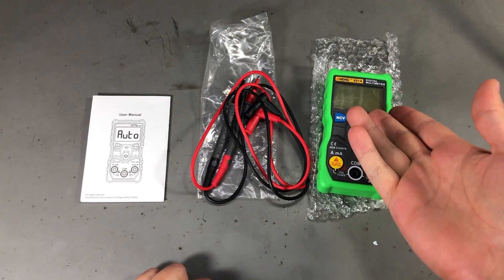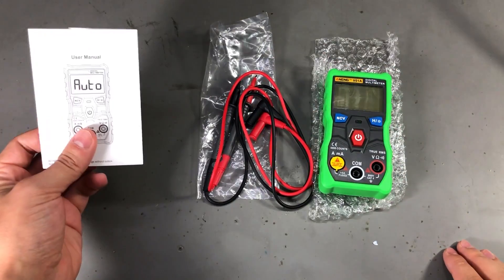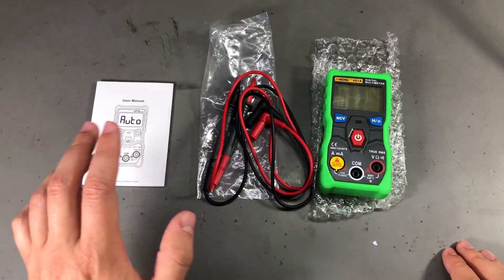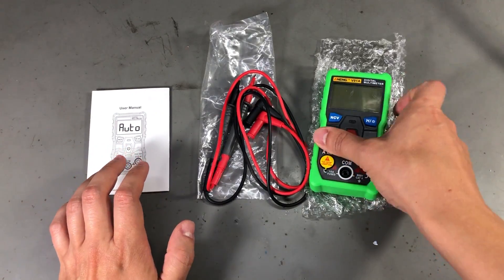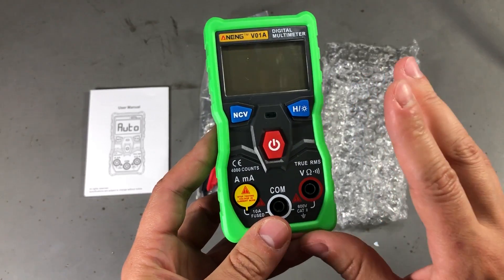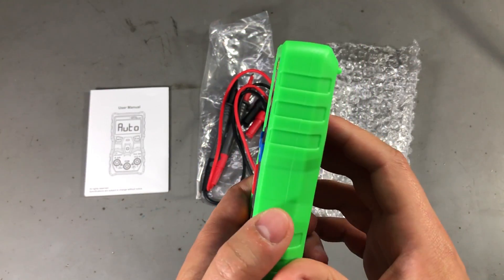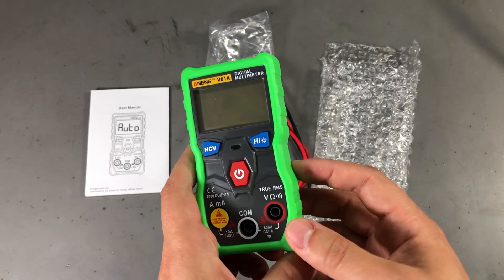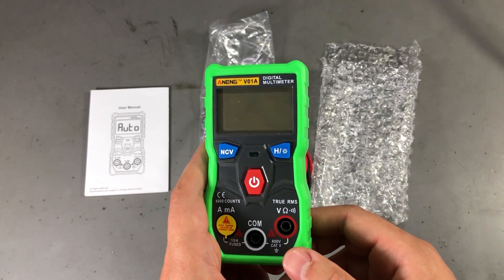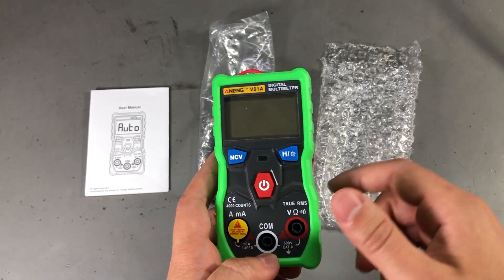Inside the box we get the multimeter, which has a green holster, a set of test leads, and a user manual. I got this so long ago that I don't remember if I ordered it with a green holster or not — it's been sitting in a mailbag bin for a while. But it looks kind of funky with this green, and you can get it in a bunch of different bright colors. It might be too much for some people, but I like it.